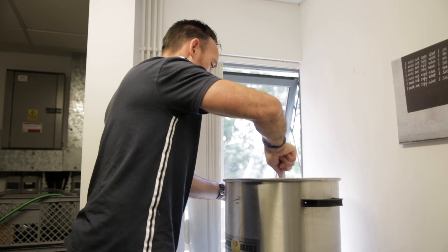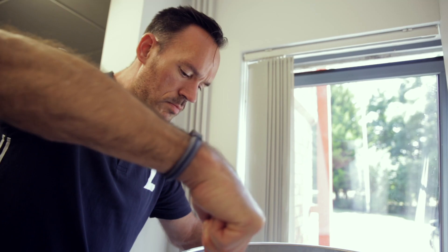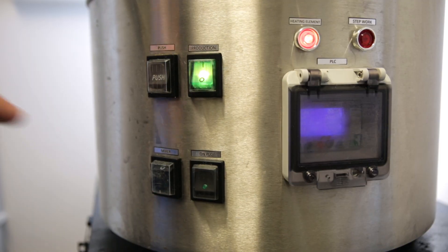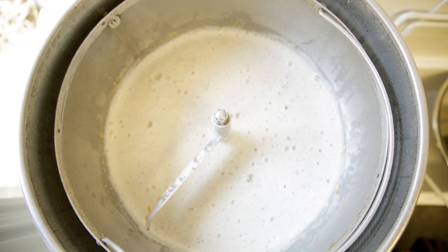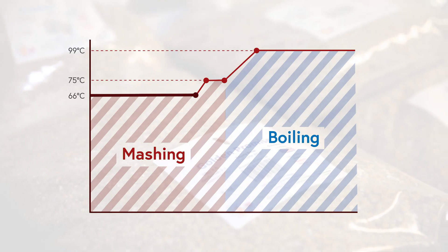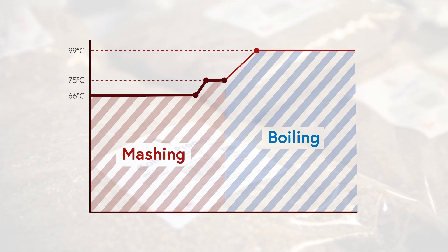We check the mash regularly using this plastic spoon to ensure no dough balls are formed, and then after a while we turn off the mixing blade to allow it to sit. After an hour the Komori Brow unit takes itself up to 75C for an extra five minutes just to squeeze that little bit more out of the grain.